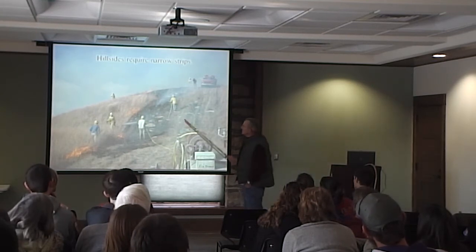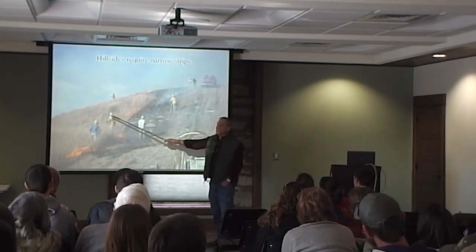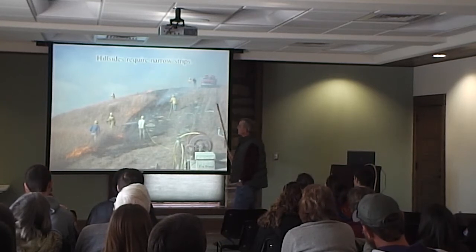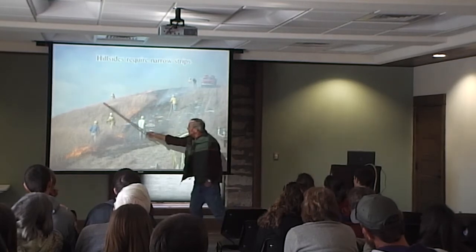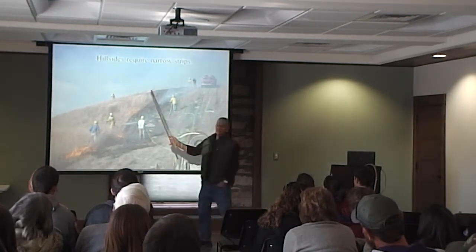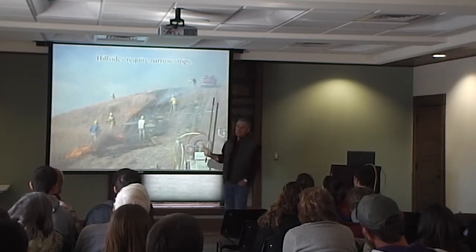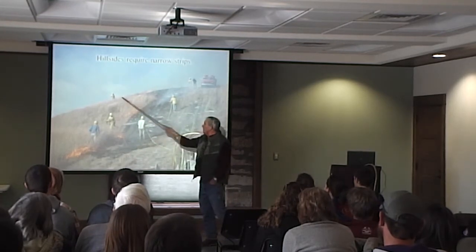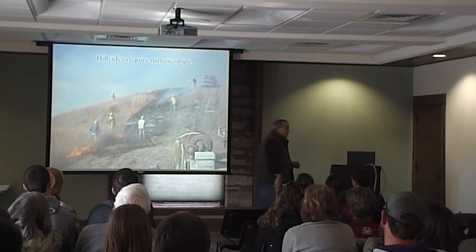Hill sides are really tough because it takes narrow strips. There's a lot of fuel on these hills, the wind's carrying it up, and we've got ungrazed grass over here. This whole hill has to be burned off because when we set a head fire, it comes uphill at 35 miles an hour. If this isn't burned off good, it will jump. So it just takes a lot of stripping up and down or around and around to get these hills done. That's why they really wipe the strippers out.